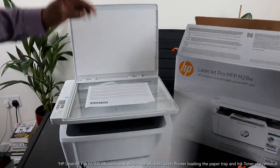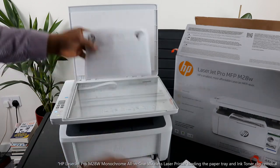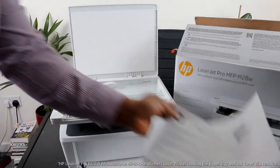Here we go. We need to take this off and make sure we allow the toner to work properly. This is beautiful stuff.